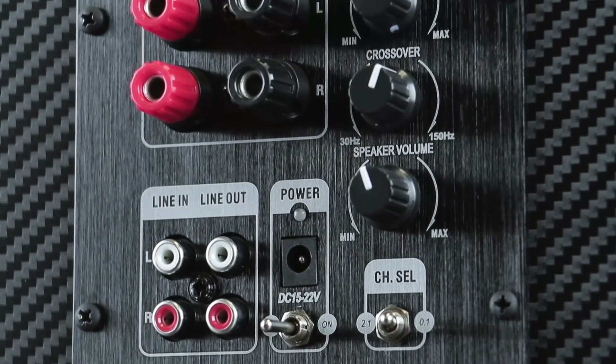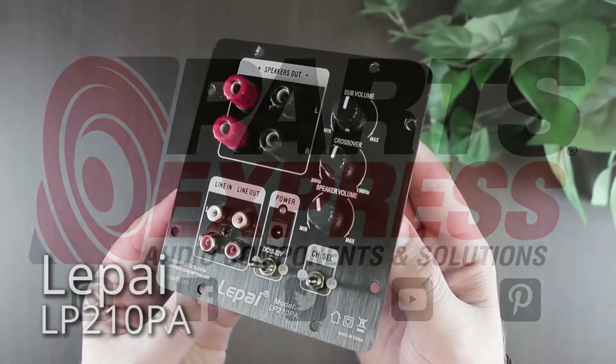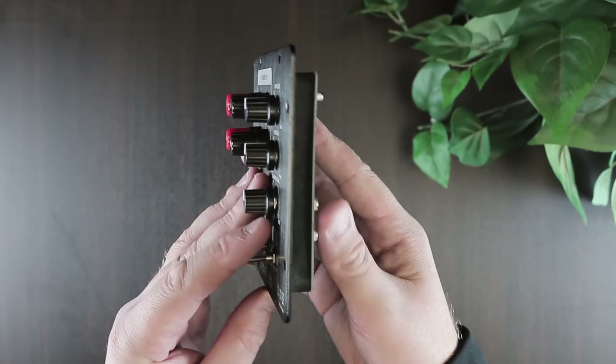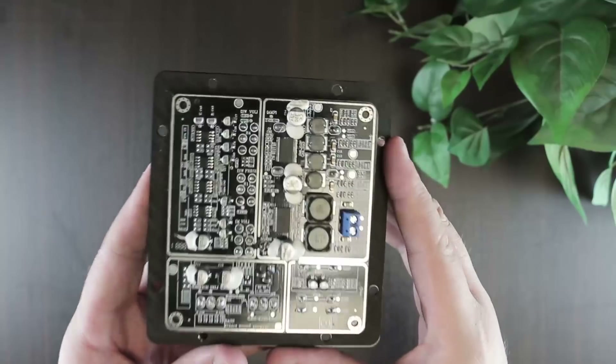LeapEye's new plate amplifier offers 2.1 output from a small footprint. The LP210PA is a plate amplifier which can deliver 30 watts per channel at full range stereo output, with an additional 60 watts to a mono subwoofer.